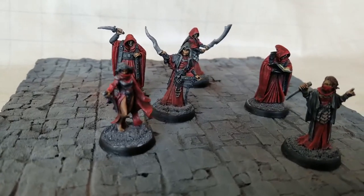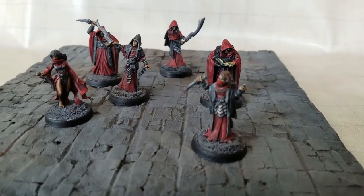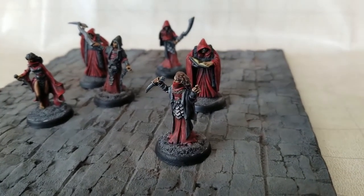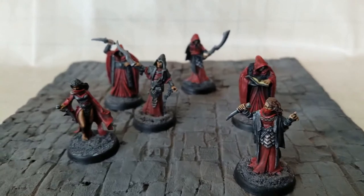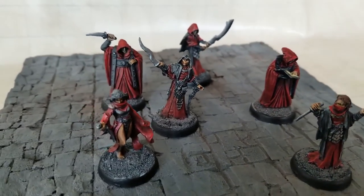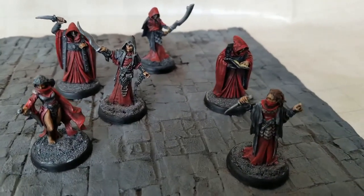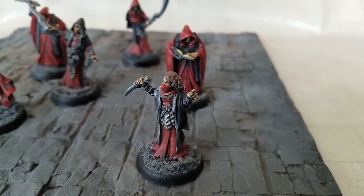And that's it — that's the finished paint job. These guys are a huge upgrade from the pre-painted cultists I had before, and I'm going to use them in all my future games whenever I need evil devil worshippers. Thanks for watching, take care.